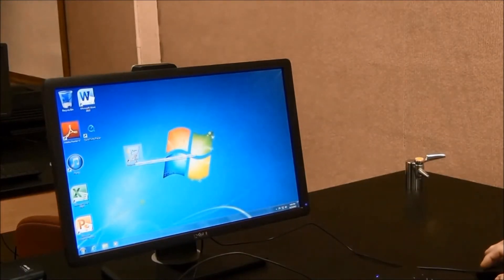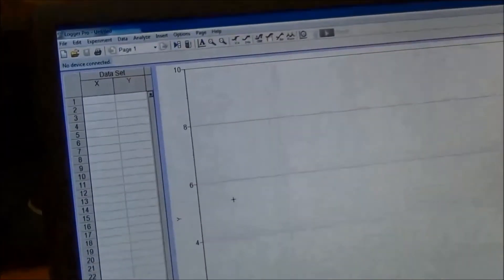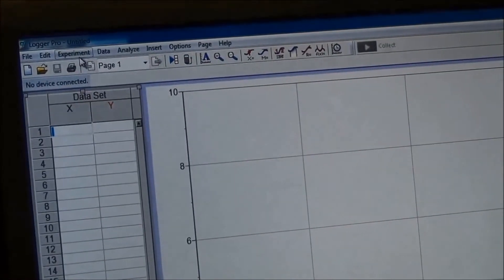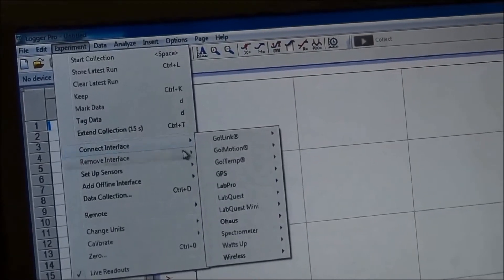Double-click the Logger Pro icon to open the software. Look at the top left corner — it shows no device connected. To connect the device, click Experiment, then move your mouse to Connect Interface.